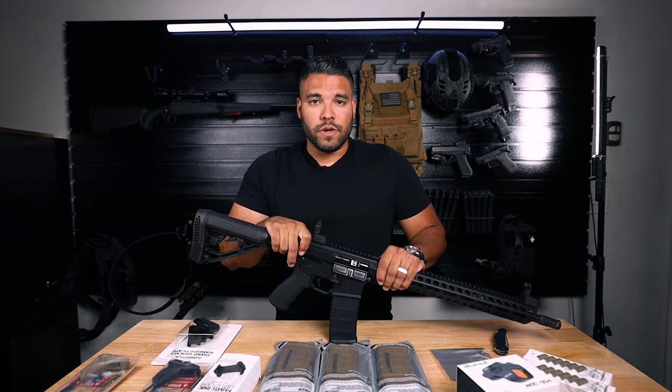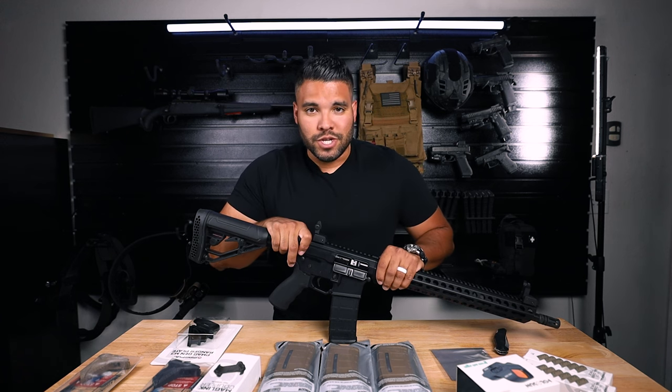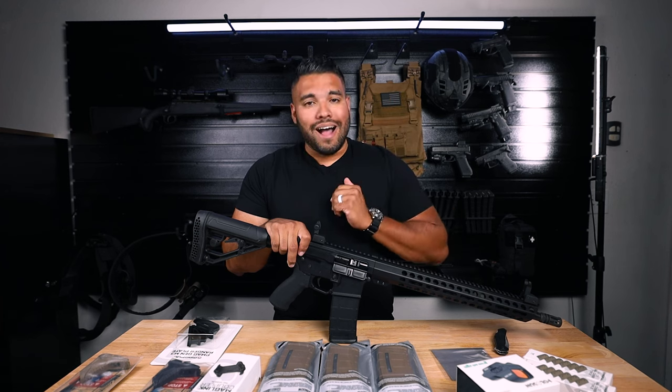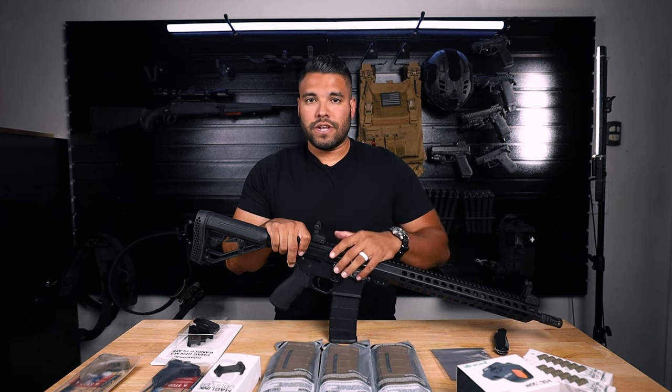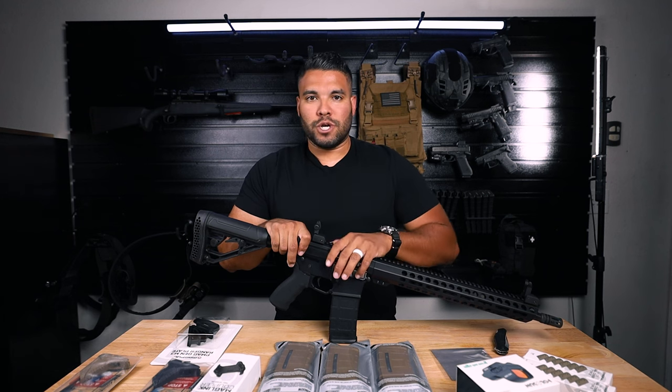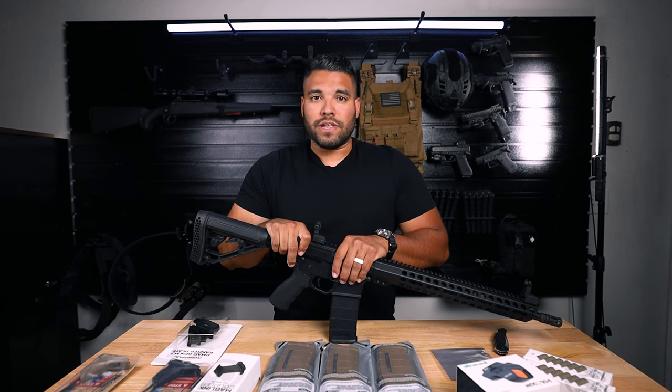Disclaimer — they did send out this rifle to review on the YouTube channel. I will be making that video bringing it out to the range, letting you know what I think, how it runs, how it feels, if you should get it. And the thing about this, it's considered a budget rifle, but nothing about this rifle is budget.